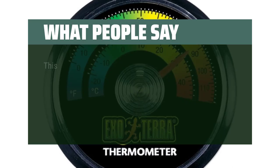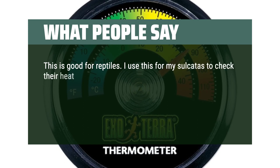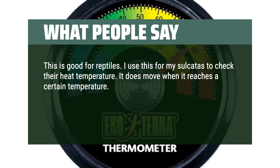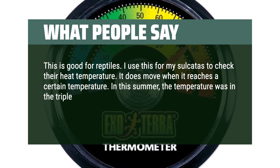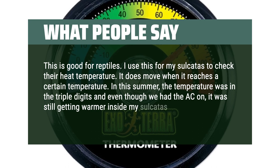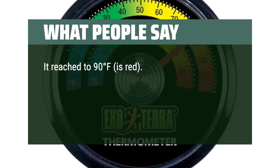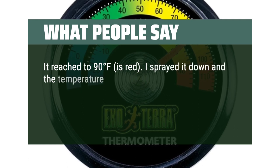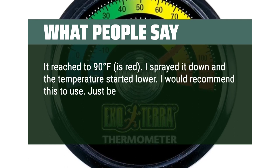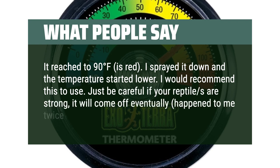What people say: This is good for reptiles. I use this for my sulcatas to check their heat temperature. It does move when it reaches a certain temperature. In this summer, the temperature was in the triple digits and even though we had the AC on, it was still getting warmer inside my sulcatas enclosure. It reached to 90 degrees Fahrenheit and turned red. I sprayed it down and the temperature started to lower. I would recommend this to use. Just be careful if your reptiles are strong, it will come off eventually — happened to me twice.